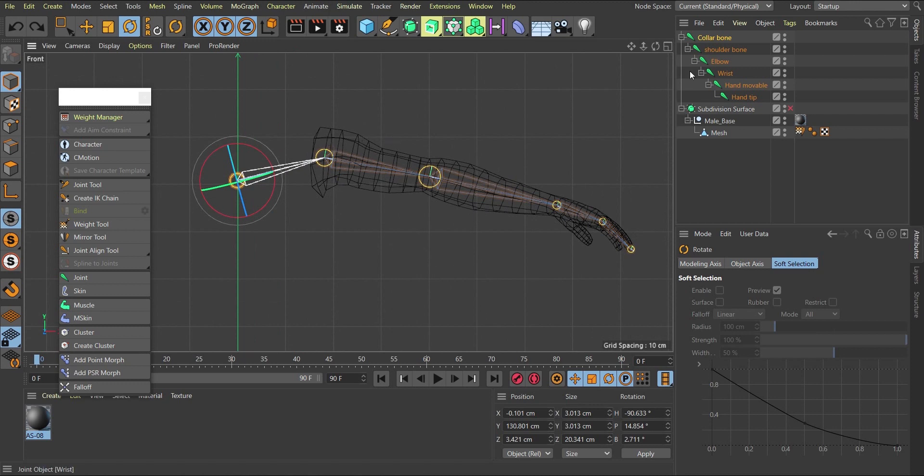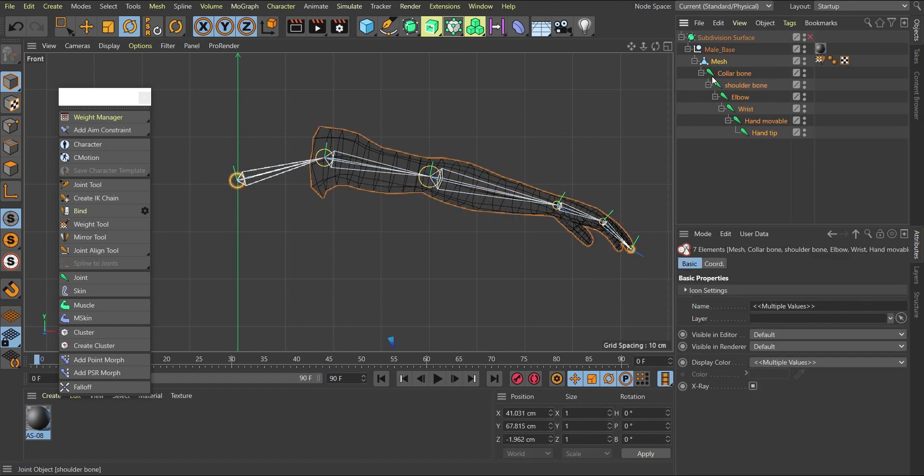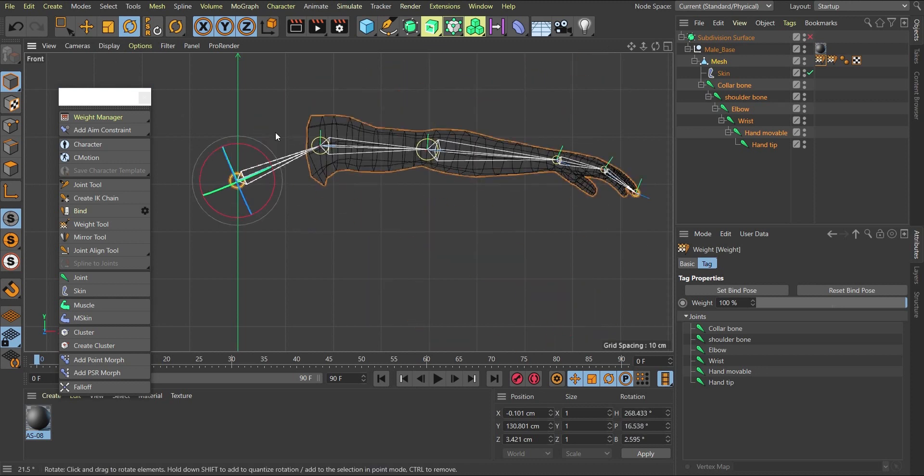To bind the bones to the mesh, I'll make the collar bone a child of the mesh. Then I'll select everything — from the collar bone hierarchy, hold Shift to add the mesh to the selection. Then I go to Bind and click it. This creates a skin object and adds weight tags to the mesh. Now if I come to this bone and rotate it, it affects my character.